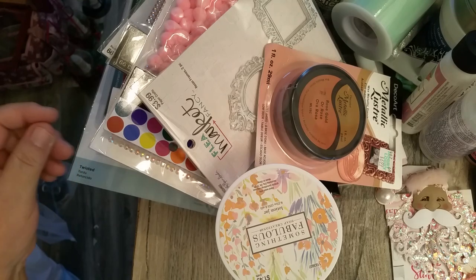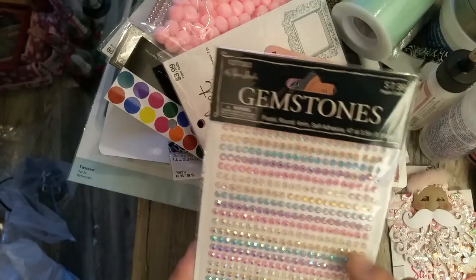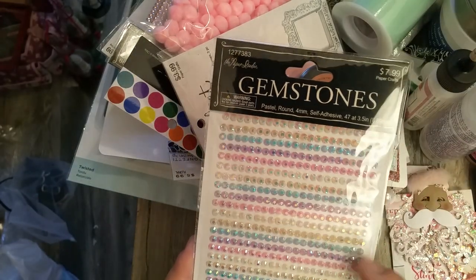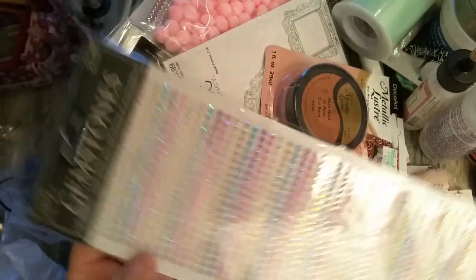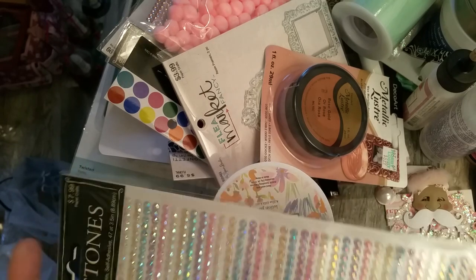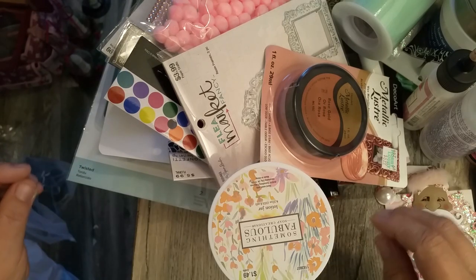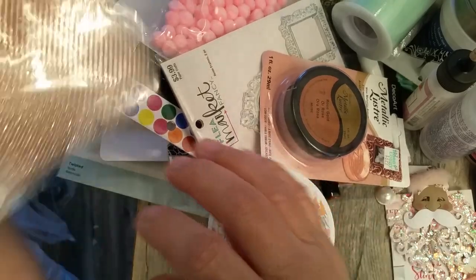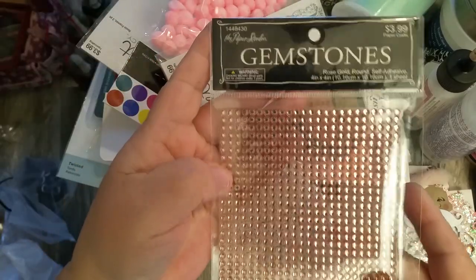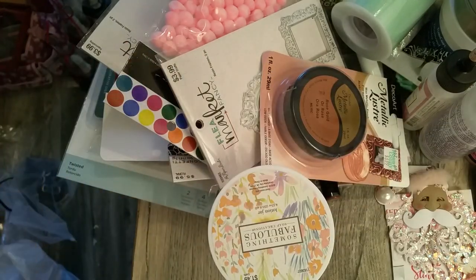I picked up these gems — they have pink, blues, a couple shades of pinks, and different pastel colors. These are regularly $7.99 but were 50% off. I also got these copper ones, regularly $3.99, also 50% off — all the Paper Studio stuff was half off today.